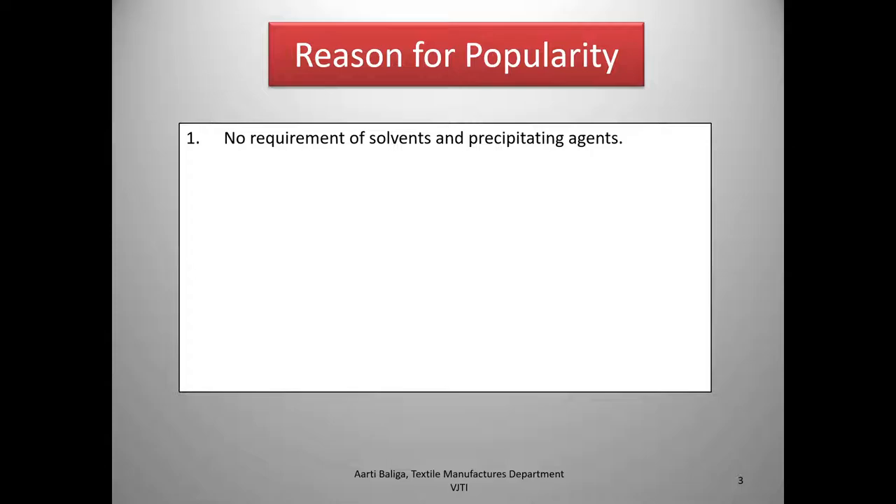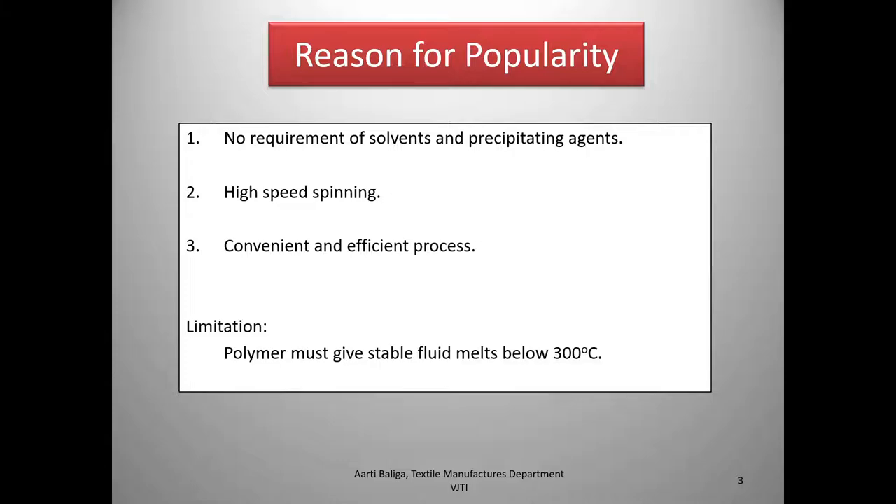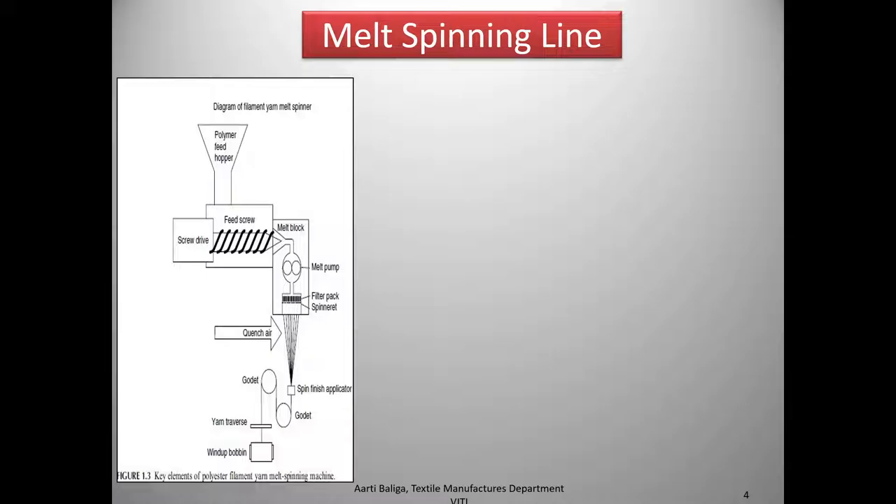What are the reasons for the popularity of melt spinning? It is much more popular than other ways of manufacturing fibers because it doesn't require any solvents or precipitating agents. It is a high-speed spinning process that is convenient and efficient. The only limitation is that the polymer must give stable fluid melts below 300°C.